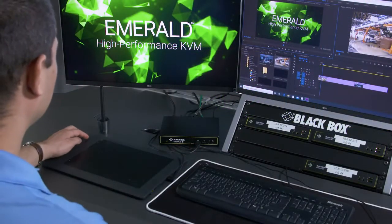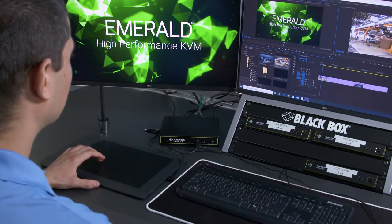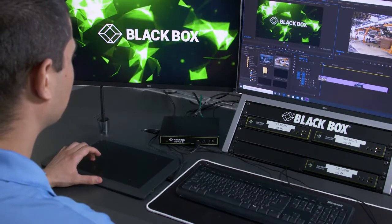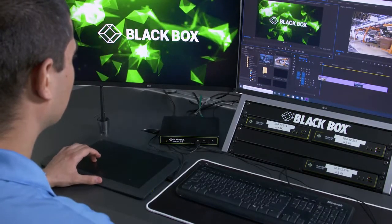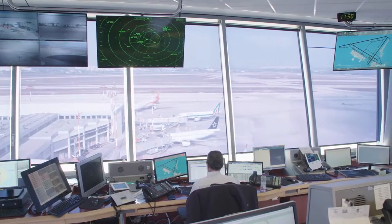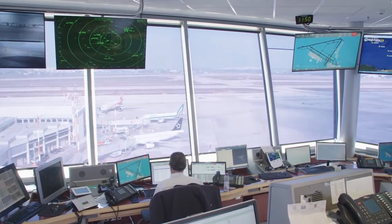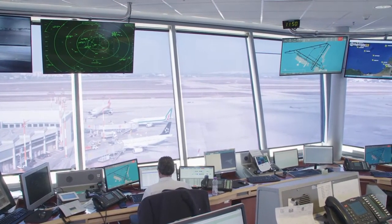Who would use this model of Emerald and what application is it intended for? One good example would be media creation in post-production, where response time, reliability, and pixel-perfect video transmission is essential. Editors and visual effects artists typically use a graphics tablet like the one you see here. When they work on their content, they need fast response times and almost no latency from input devices and the video displaying on the screens. A second example would be air traffic control desks, where again there can be no downtime and video quality must be perfect. Air traffic needs to be monitored 24/7, and it's vital that the KVM system is fail-safe and transmits reliable visual data.